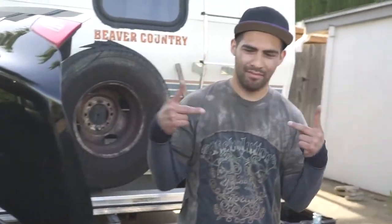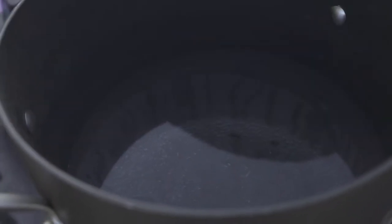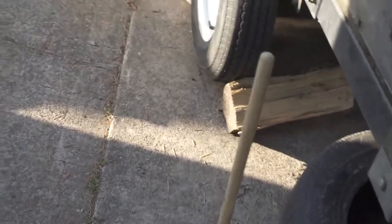The homie's gonna help me get this shit out. We're gonna be using a little bit of hot water, and we're gonna try to use this plunger. Right there is where the damage is, and if you put your hand against it you can feel the bump. What we're gonna be doing is attempt to push it out as we pour hot water on it.